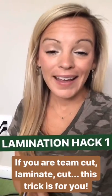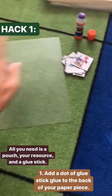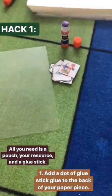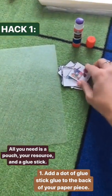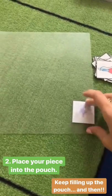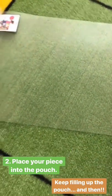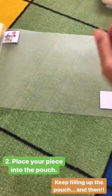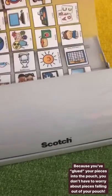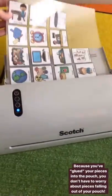Here comes trick number one. If you are not a print-cut-laminate person like me — if you like to cut, laminate, then cut — this trick is for you. All you need is a lamination pouch, a glue stick, and your pieces that you've already cut out. You're going to take your piece that's already cut out, add a dot of glue to the back, and then place it on your pouch. Continue that to fill up the whole pouch. Once you've glued everything down, none of your pieces are going to fall out or move in the midst of laminating, so you can laminate without worrying about anything shifting.